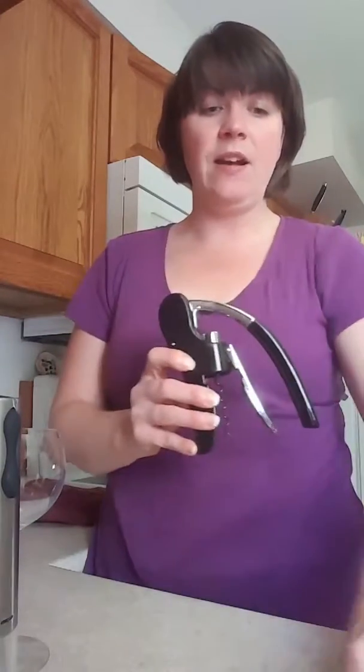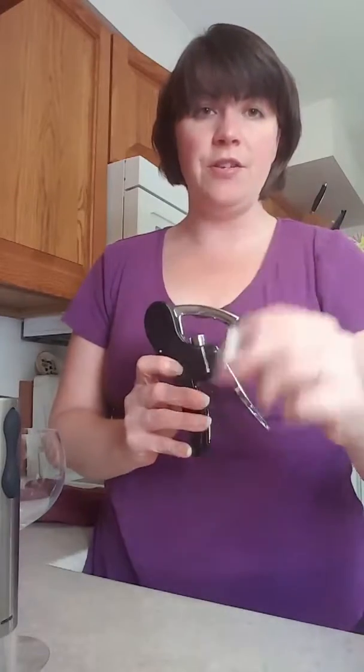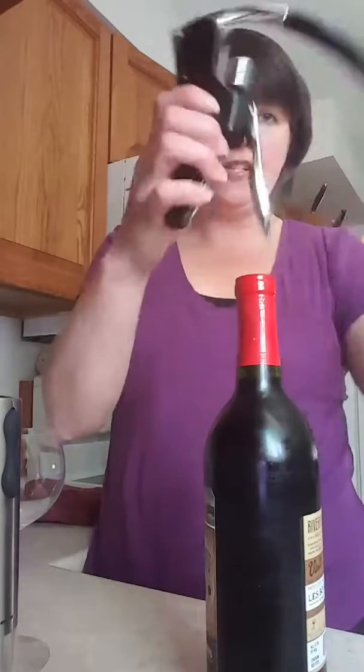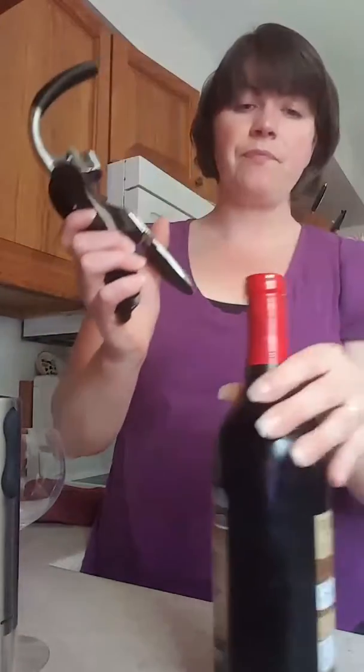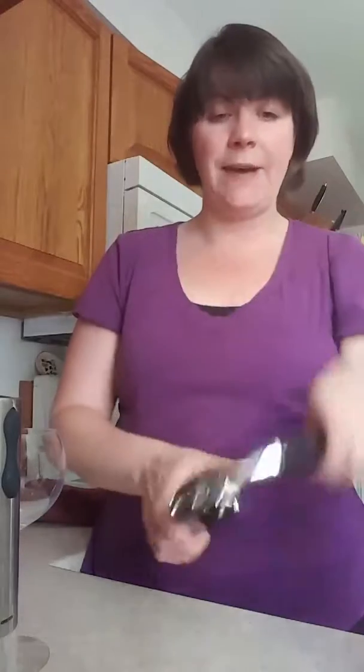First off we have our traditional wine opener, which comes with a foil cutter so you can get the top of your bottles open. This guy would just go on top like this, and then you just go down and up and it would pull the cork right out just like that.